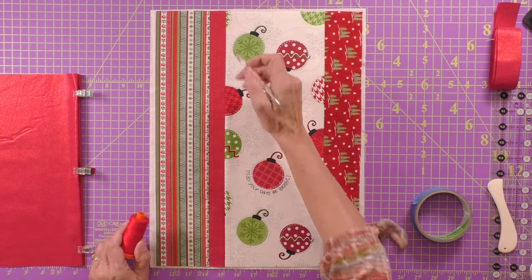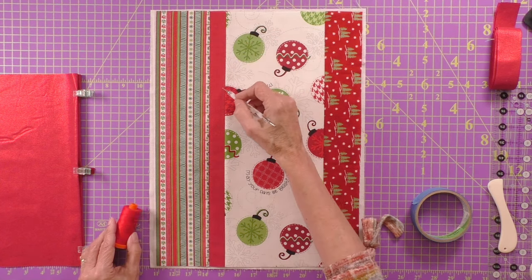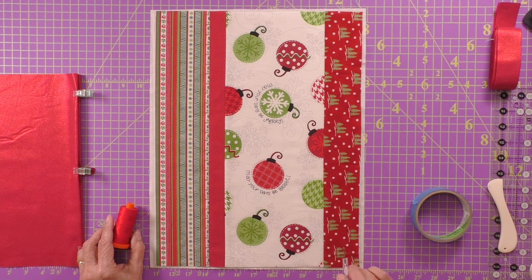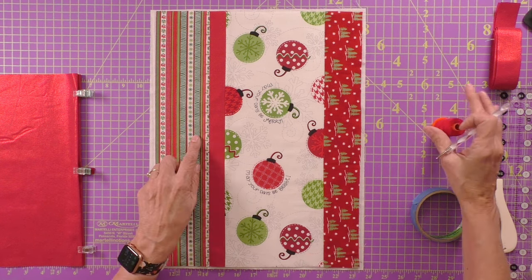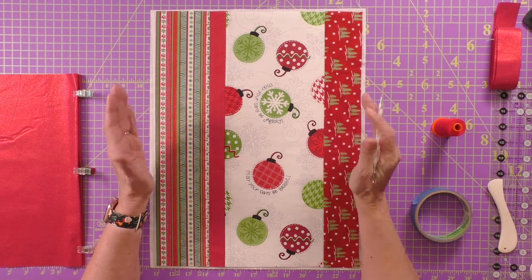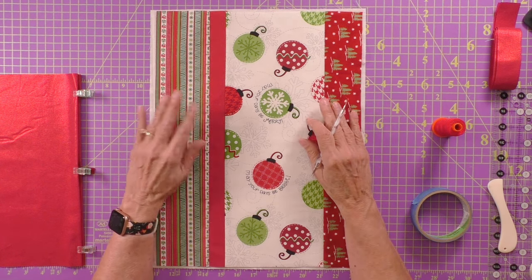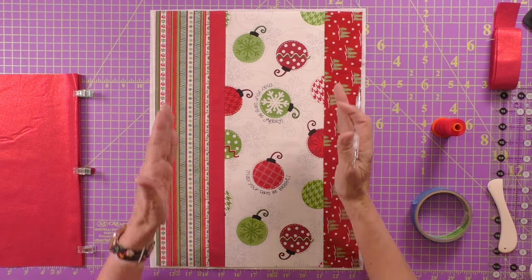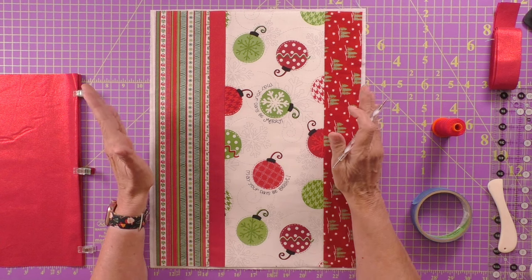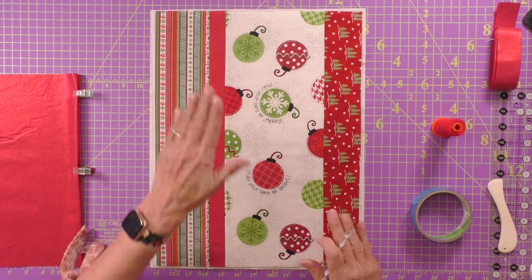If you look at the stripe, there are all kinds of opportunities for straight line quilting. All we do is put it under our sewing machine with a walking foot, which is really important. What the walking foot does is it keeps these three layers together — without it they don't go evenly and you can get bubbling. Get that walking foot; they're not that expensive and really worth it, especially with a project like this.